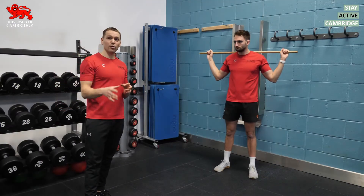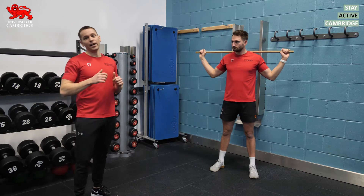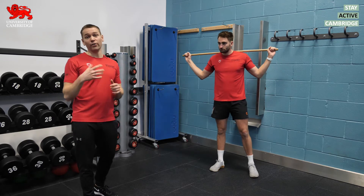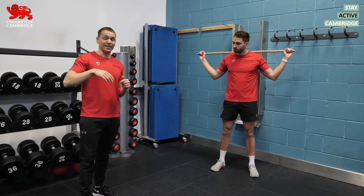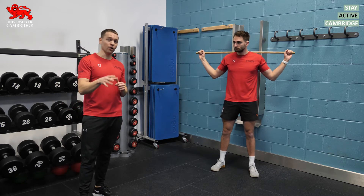So if foam rolling and dynamic stretching do a good job of increasing range of motion, is there ever a case for static stretching in the warm-up? I would argue that there is. A combination of foam rolling, dynamic stretching, and static stretching does a better job of increasing range of motion than just foam rolling and dynamic stretching alone.